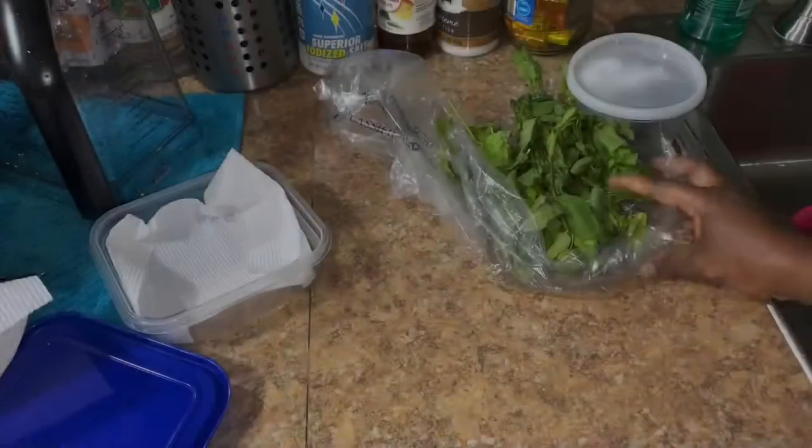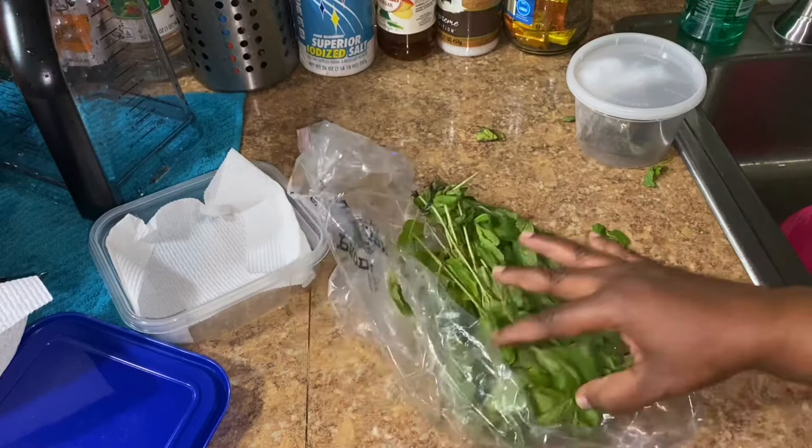Hey guys, welcome to my channel again. So today I'm going to be showing you how to keep your mint leaves fresh all the time.